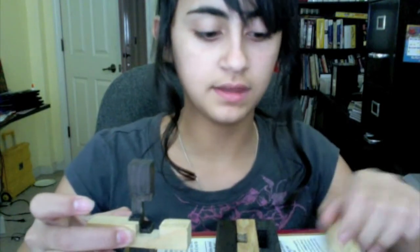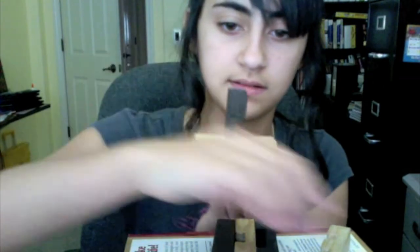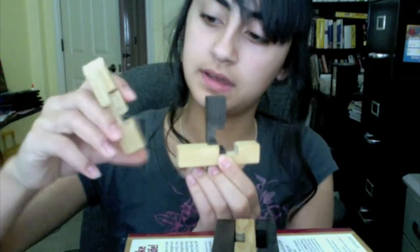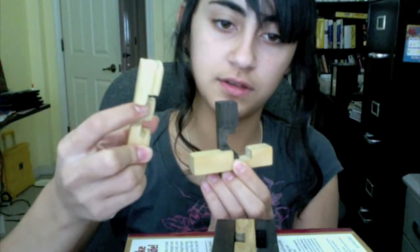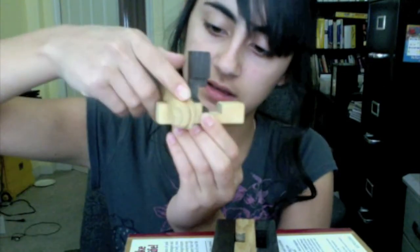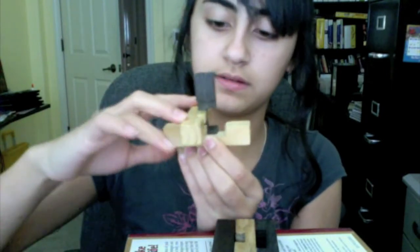So once you have that, you're going to take this piece that looks like a letter E, and on this side it should have a little place where it looks like there's something missing, and you can scoot that block right onto this block and it'll fit.